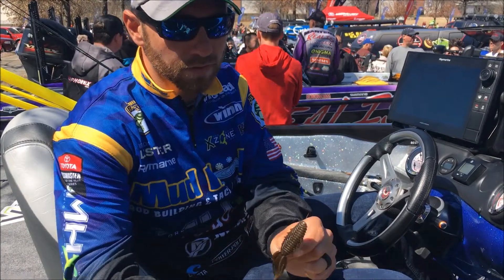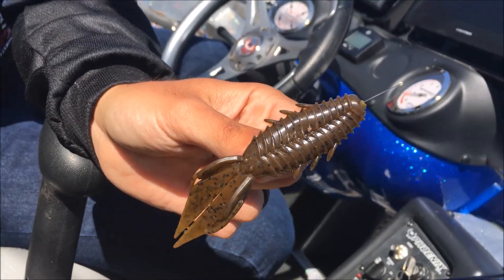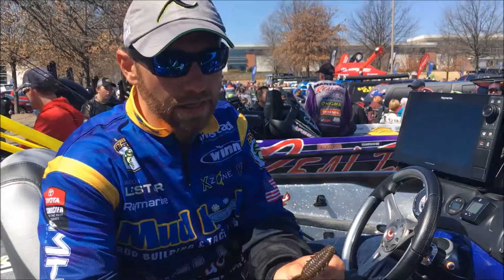I rig it anywhere from an eighth ounce all the way up to an ounce and a half weight. It's a really good punching bait, just flipping around, pitching around lay downs.